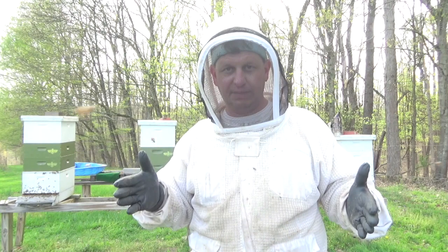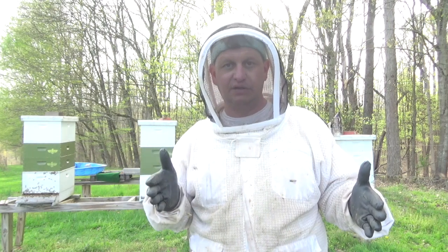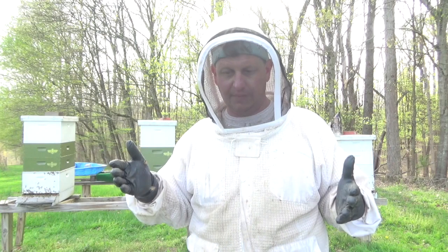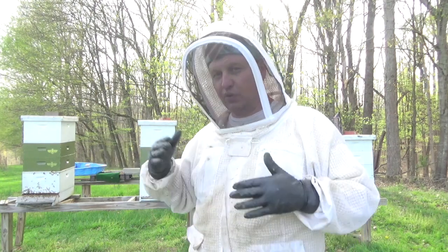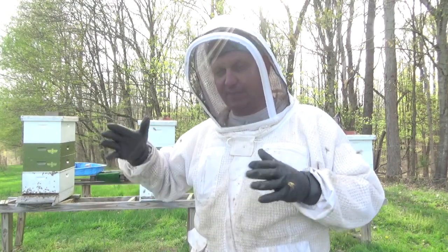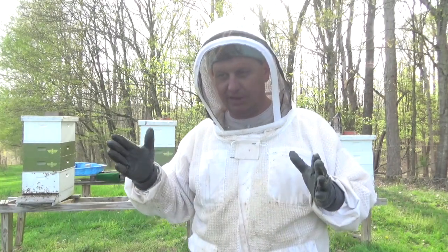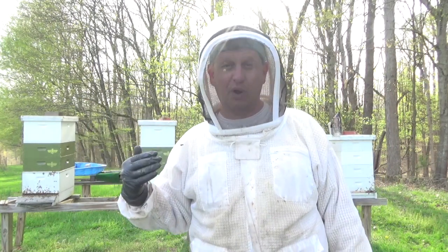I brought one empty deep hive body and filled the whole top box with eggs, larvae, and frames of developing brood. I also had some capped brood frames which I set to the side. In the top of the Snorgrove setup — which becomes the top box — I put one frame of honey, a frame of pollen, and all the eggs and larvae frames to fill out that top box.